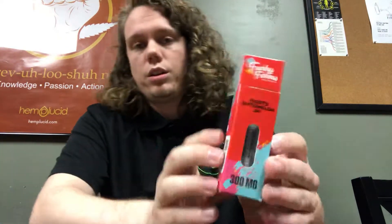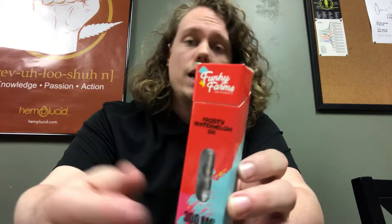Next, we have the Funky Farms CBD cartridges. This one here is the Frosty Watermelon OG — it's a hybrid strain. We also have several other flavors: the Lemon Cake, the Grand Daddy Purple, and the Gelato. They have two hybrids, a Sativa and an Indica. These are 300 milligrams each and it's a full-spectrum distillate. It's 300 milligrams total content, so you're getting a whole lot of CBD for your money.